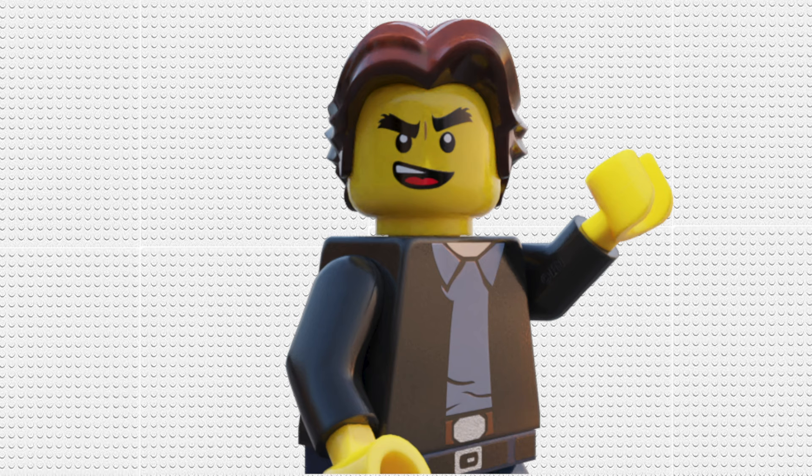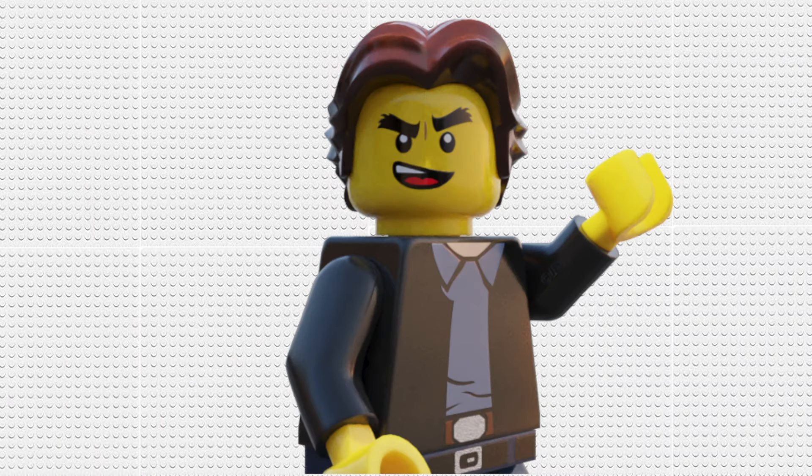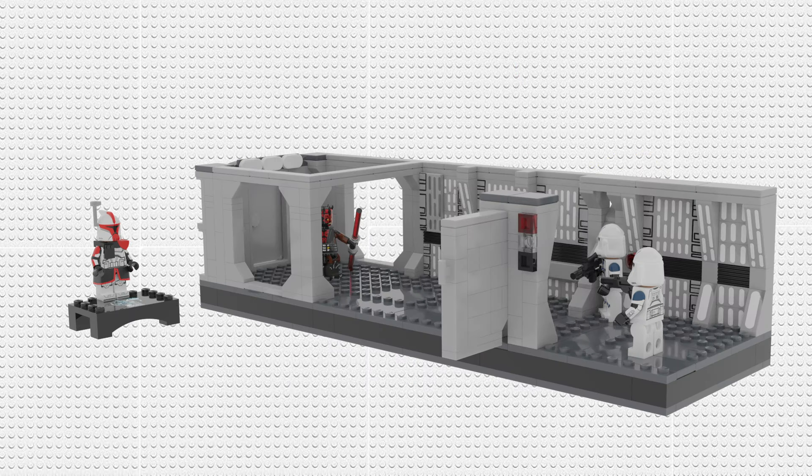Then we have the doorway and just an extra open section for the clones to stand in. This set is very open plan, so you can fit a ton of minifigures in here — that was my issue with the other sets, you couldn't fit as many minifigures as you wanted. This one you can just stack stacks of clone troopers to fight Maul, and we know Maul would destroy them all anyway because Maul is one of the coolest characters in Star Wars. As one of the coolest characters, he needed a good minifigure.